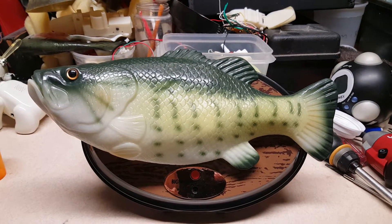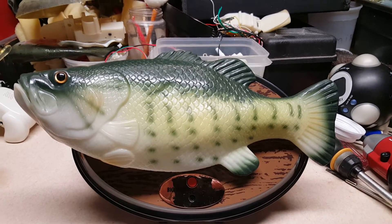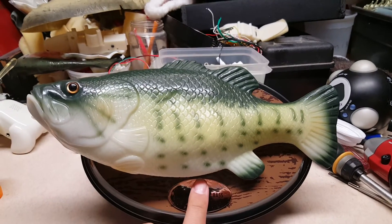Ok guys, so this is the Billy Bass that I just got. I'm about to do some surgery on him. I gotta reverse the whistle piece on it. So here he is before surgery.